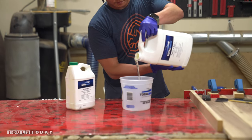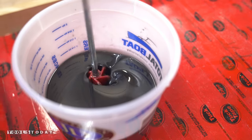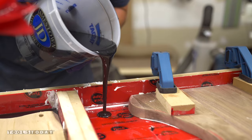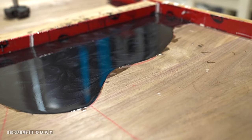Once that was done, it was time to start pouring the epoxy. I used the same epoxy and black pigment that I used on the desk I built a few months ago so that all of my office furniture will match up. Just like I did for that project, I left the pieces sitting in the shop for about 4 days to let everything fully cure before taking it out of the mold.